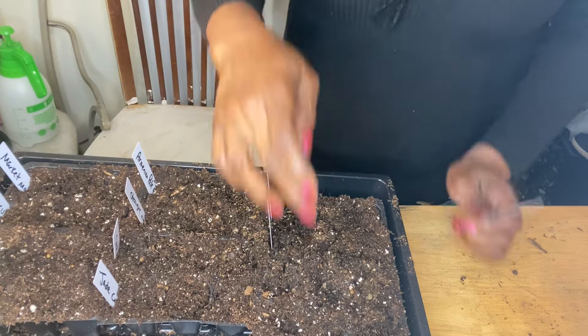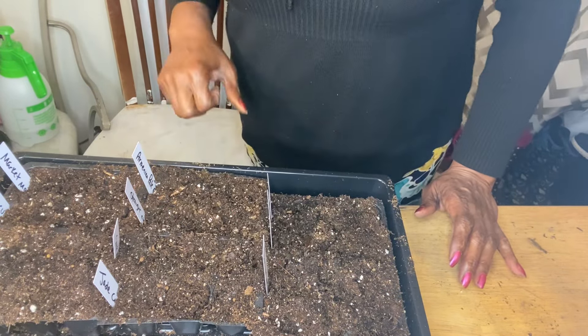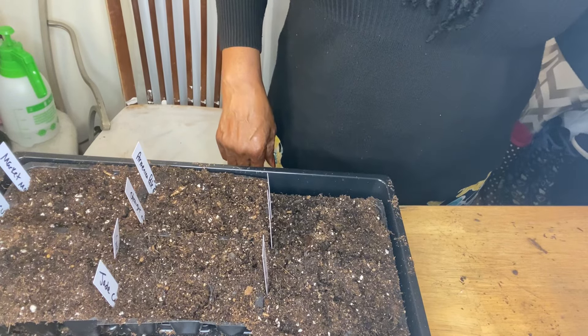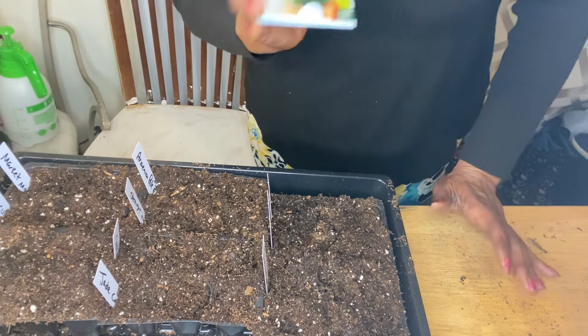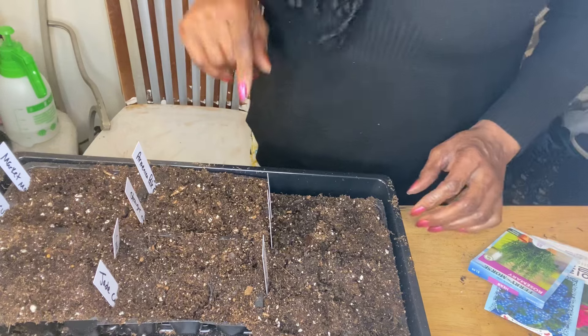I still have one more row of cells and I really want to use this last cell for my dill. I do not have my dill handy right now but I have some dill seeds up here so I'm going to plant my dill in here. Dill is one of my favorite herbs and this past season I did not have any dill in the garden — I don't know how that happened. So I am going to plant some dill in here and then spray these seedlings and cover them and put them on the growth station.